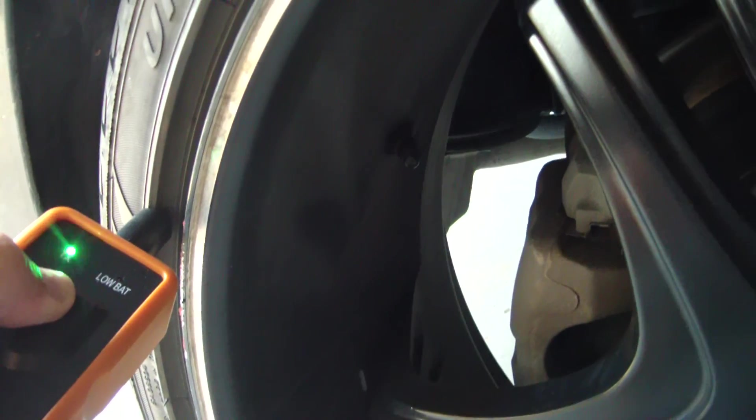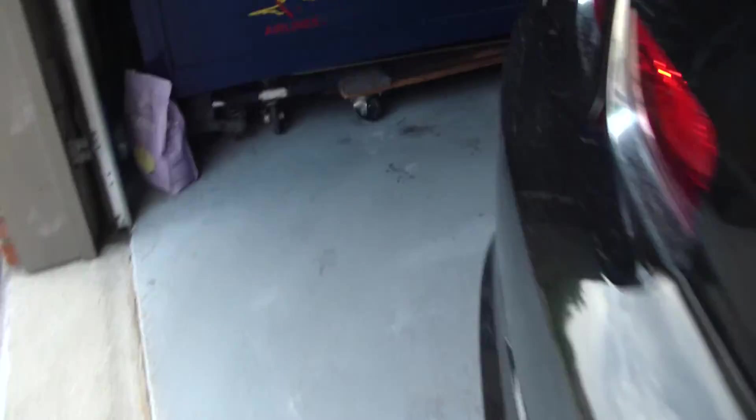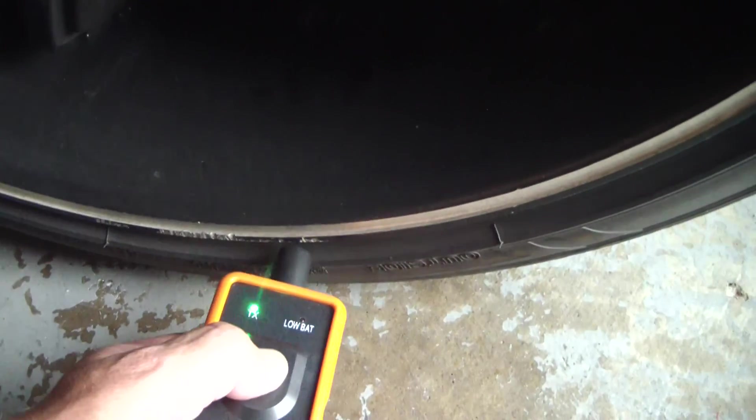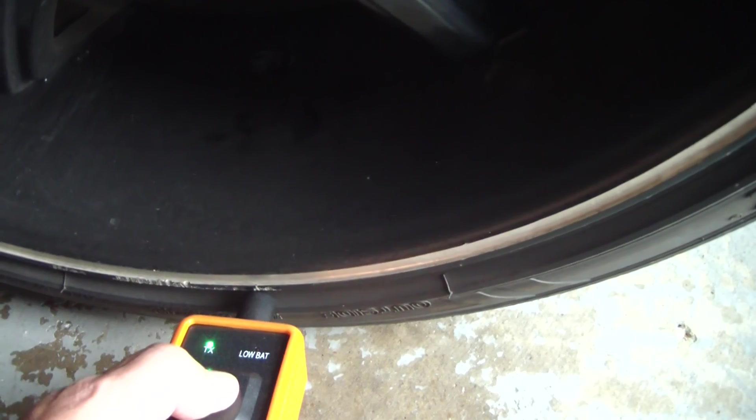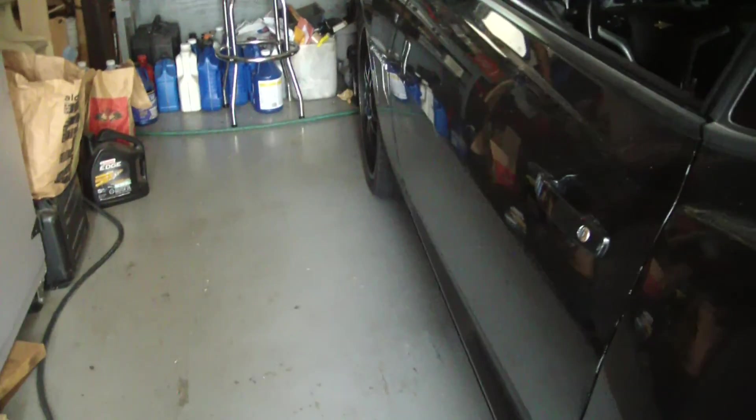What should happen is it should trigger this sensor and let the module know - the sensor will trigger and tell the module the tire pressure and all that good stuff. I'll try the last rear tire - find the valve stem, there it is. Then I'll get the tool that works every time. This is the second time I've been able to get this tool to work on just the driver's front tire. I have not been able to get it to work on anything else.